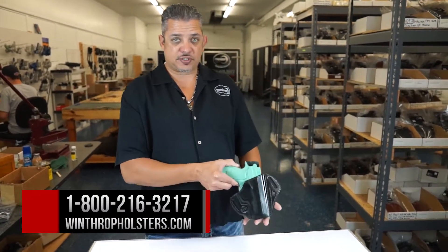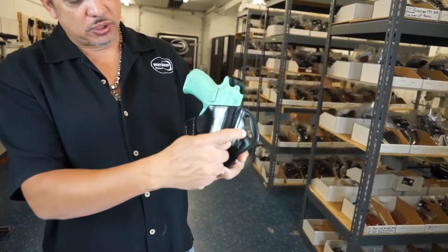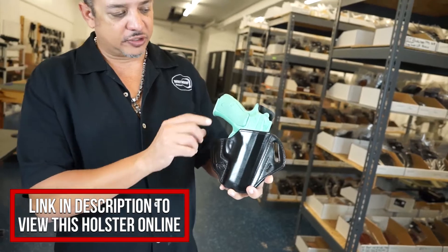Hi guys, welcome back to Winthrop Holsters. I'm your host Winthrop De Freitas. Today's holster is for the CZ75PO1. This holster is outside the waistband, dual slots, inch and a half standard. We can get these in two inches for you if you give us a call for special order.